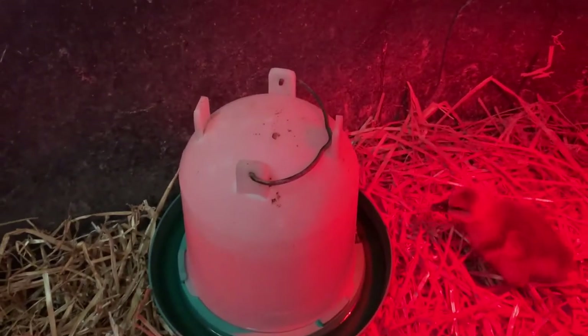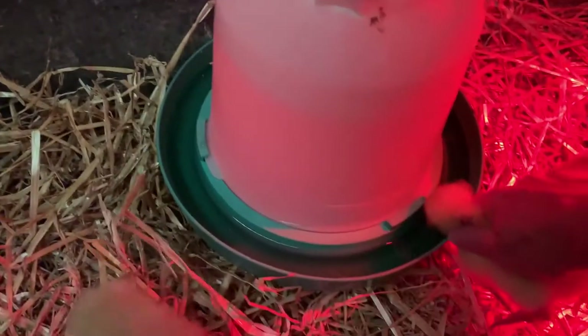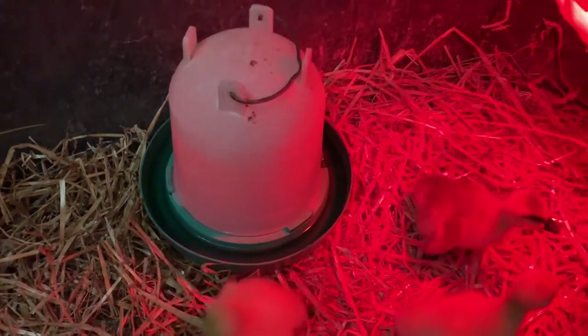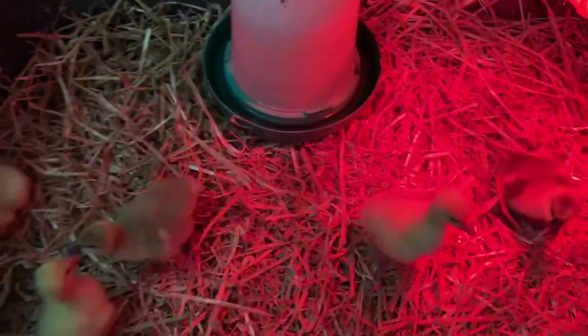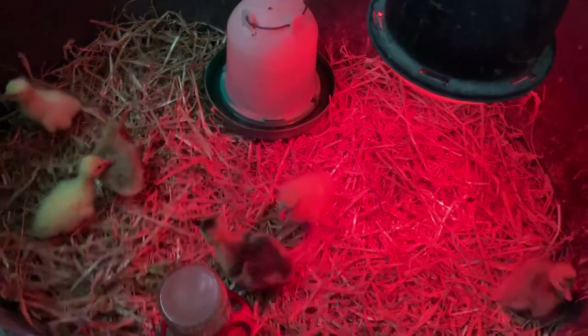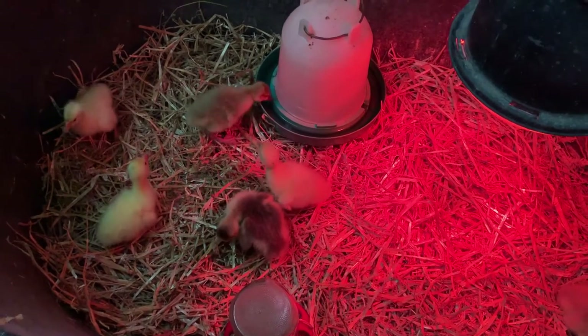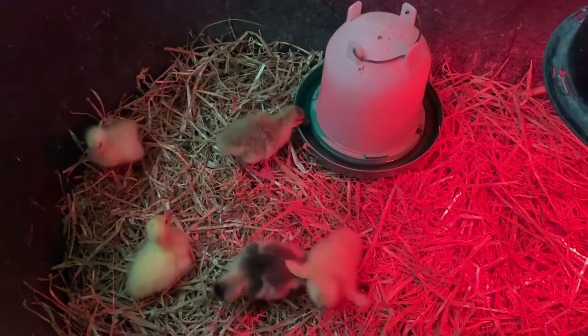If we can just get a feel of them drinking, then everybody will start. We ordered six and we got exactly six. The demand for poultry continues to be really sky high this year.